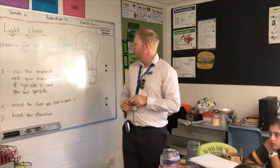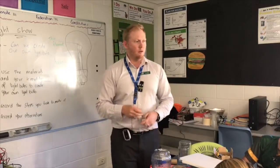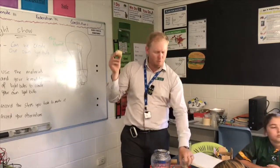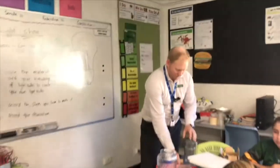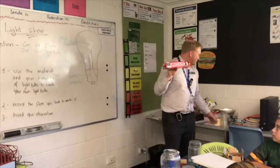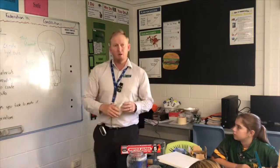So today your job is to use the materials and your knowledge of light bulbs to create your own light bulb. This is the equipment you're going to get today: some batteries, some wire, some tissue holders — part of a paper towel roll — some tape, some pencil lead. I wonder what pencil lead is made out of — graphite. I wonder how that will come in handy. You also have aluminium foil, alligator clips, glass jars, and plastic cups. This is going to be up to you to work in your groups.